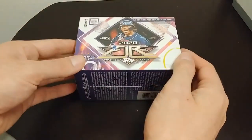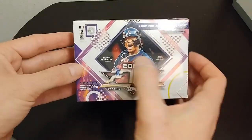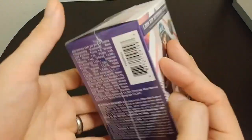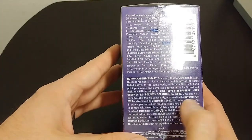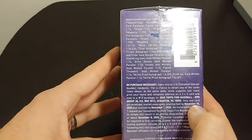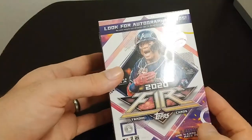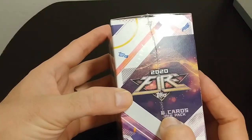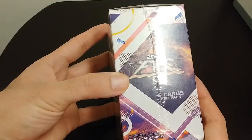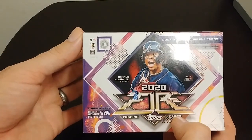Alright, so here we go. Let's take a quick gander at the box. Looks like it's got Ronald Acuna Jr. as the star. We got some odds. Postmarked by November 25th if you want to do that. Six cards per pack, one four-card bonus pack, seven packs.